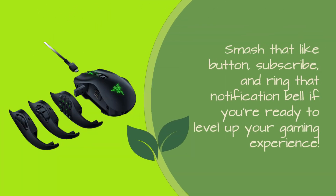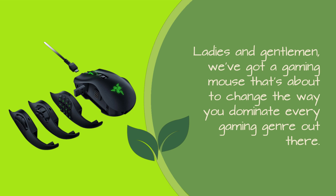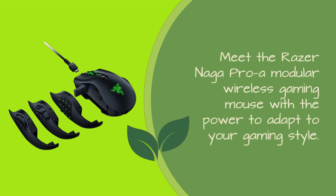Smash that like button, subscribe, and ring that notification bell if you're ready to level up your gaming experience. Ladies and gentlemen, we've got a gaming mouse that's about to change the way you dominate every gaming genre out there. Meet the Razer Naga Pro, a modular wireless gaming mouse with the power to adapt to your gaming style.